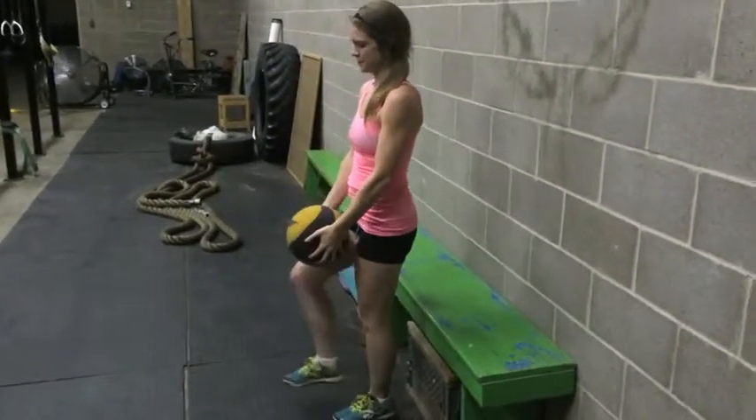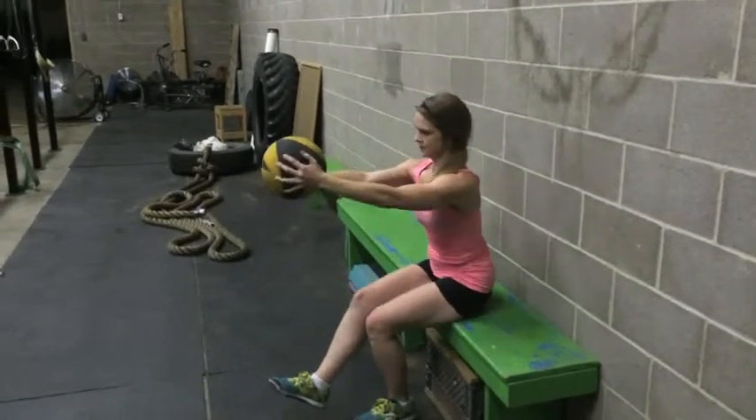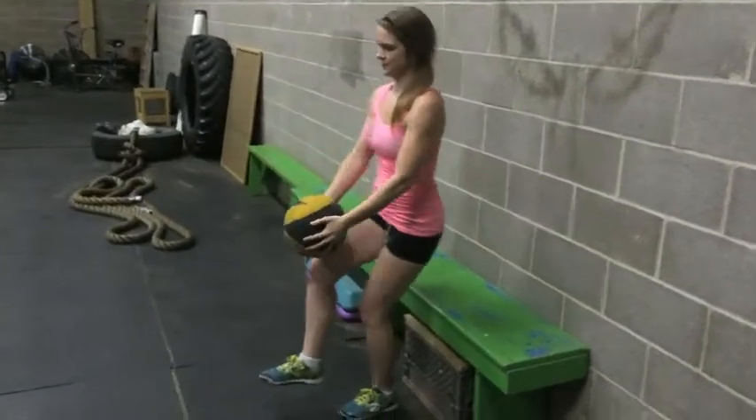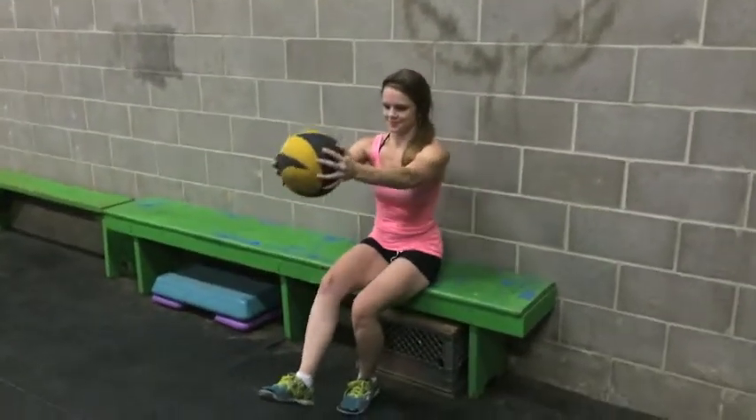We're going to go ahead and transition into a single leg squat here. It's always nice to keep that foot in front. We're just going to sit and tap the bench and stand straight back up with a nice squeeze of the glutes each time.